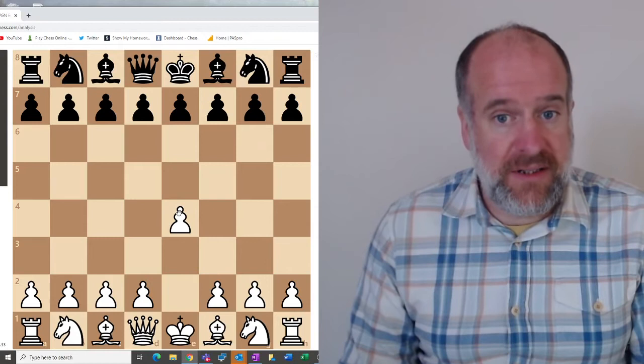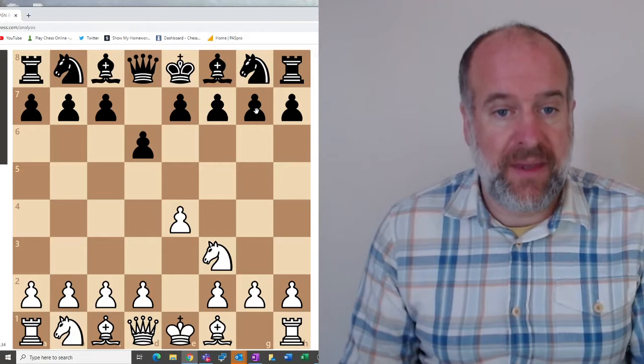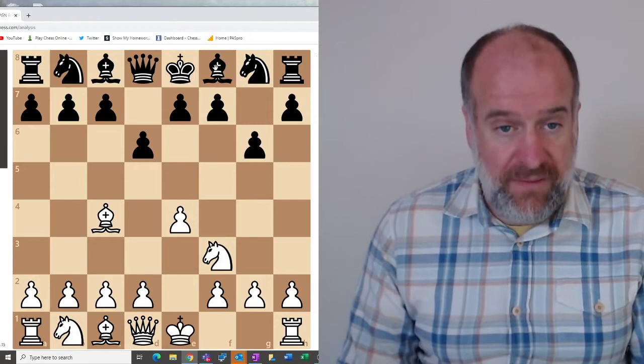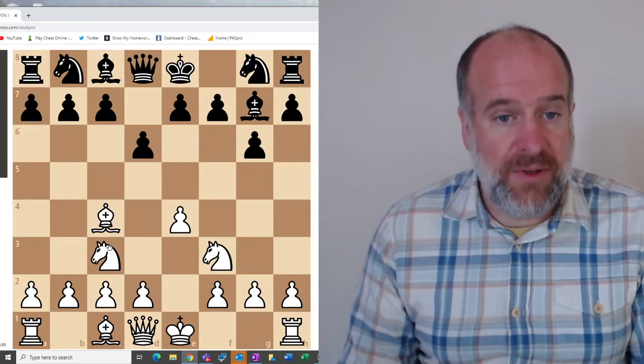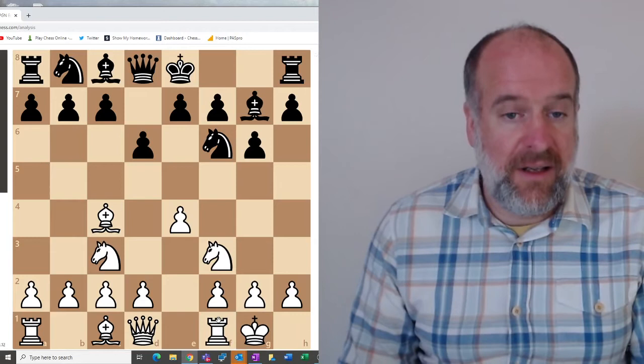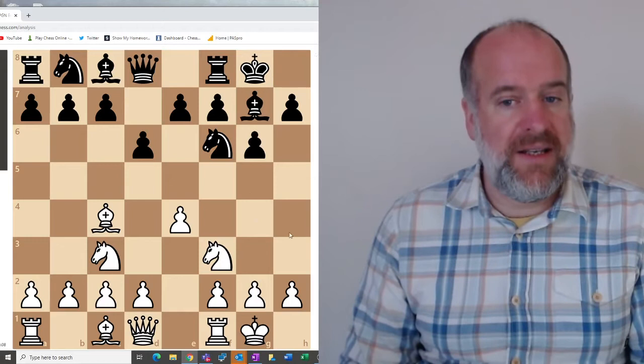Now the slightly more complex King's Indian: white plays e4, your move is queen's pawn just one square to d6; your next move is g-pawn just one square to g6; your next move is fianchetto your bishop to g7; then moving out your knight to f6; and then you castle as well. And there we are — King's Indian.